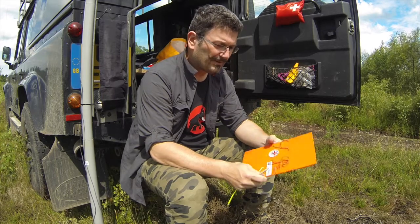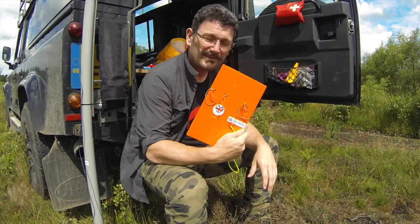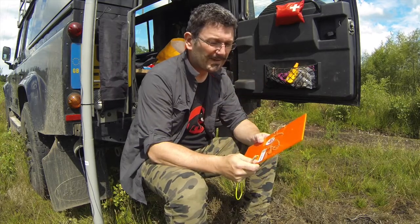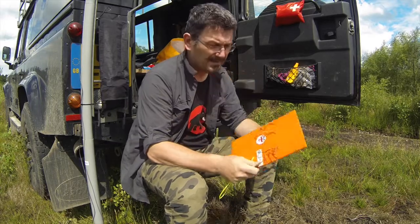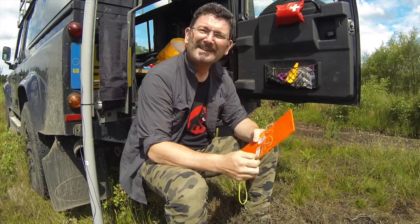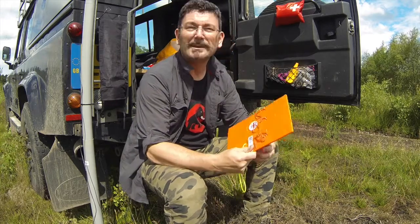Richard has managed to find an ingenious way of using a laser cutter and some perspex to create a laser-cut clipboard called Flight Deck, which allows you to fix the elastic bands very tightly around the equipment that you want to clip to the board, and this is a really big success.